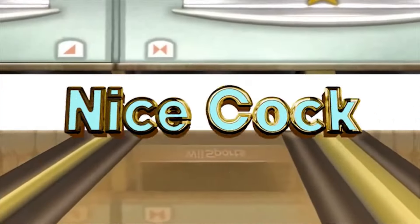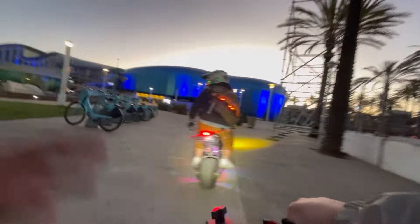Nice. Nice car. They said nice — they like it.